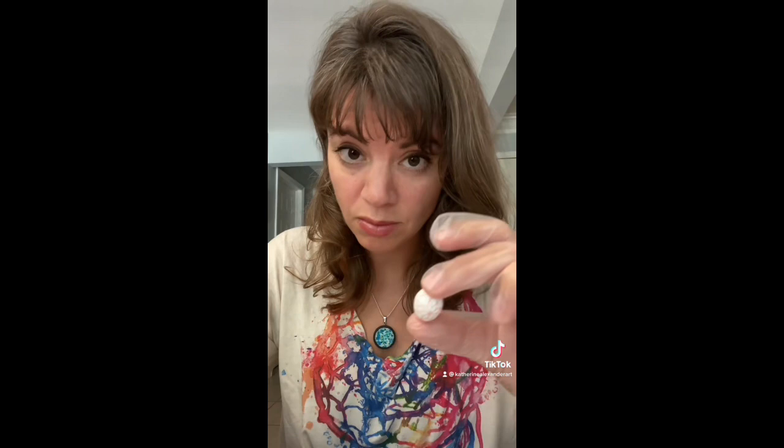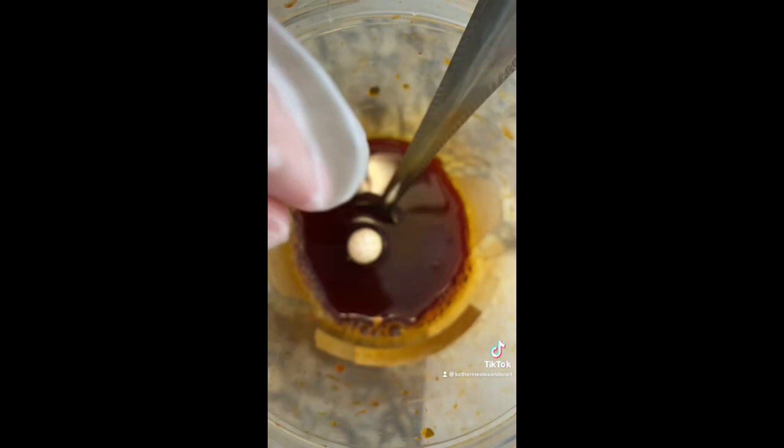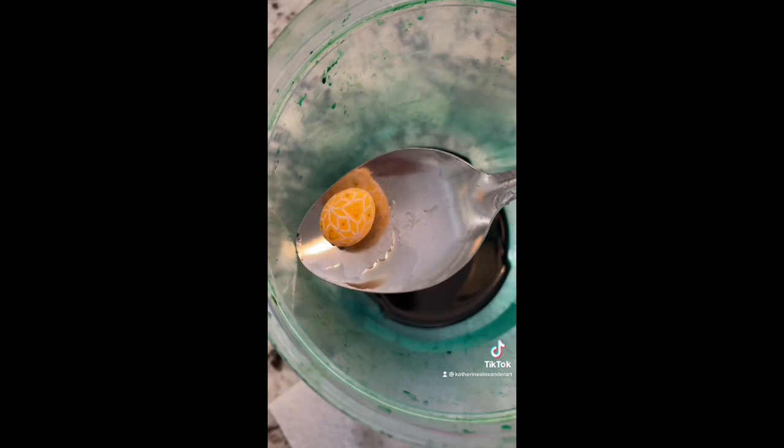Here I am working on the tiniest egg of my career and I have to keep my chill because I cannot believe how well this is turning out. It's my first time working with this particular species and I have to say I'm thrilled with the dye coverage on this. Not every bird shell likes dye — ducks, for example, are extremely hydrophobic, so they just don't take color very well.